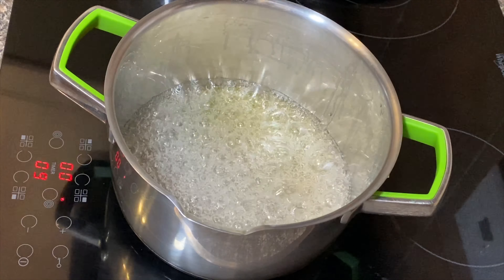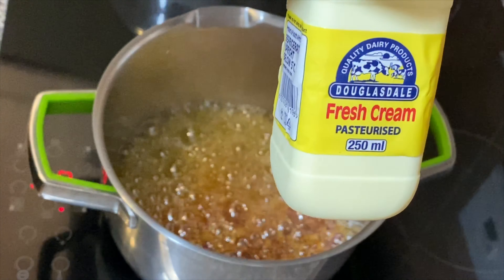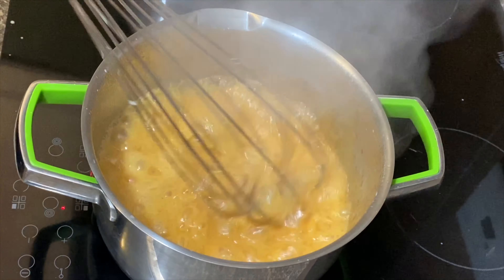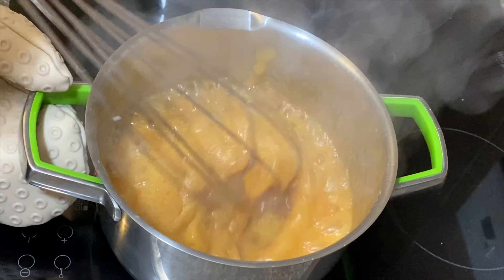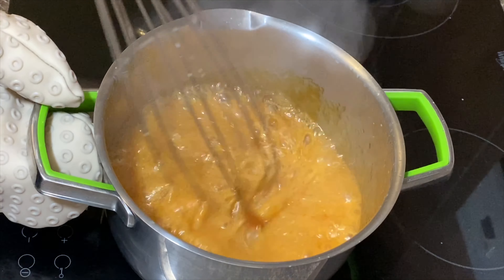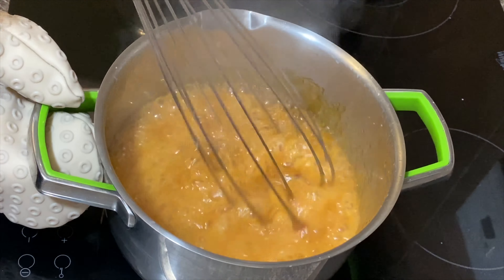Now that it's darkening, I always just put on my glove for safety and have a long whisk ready. That's good — that's nice and caramel.